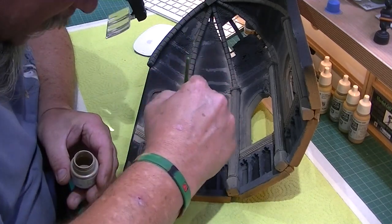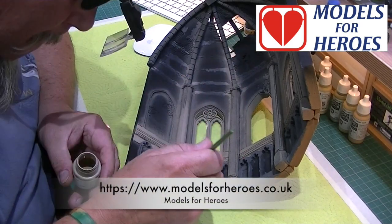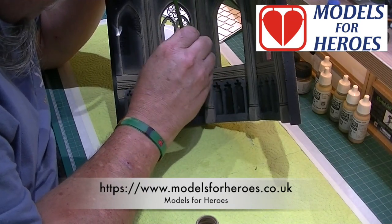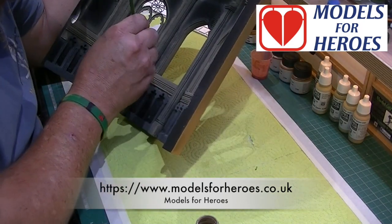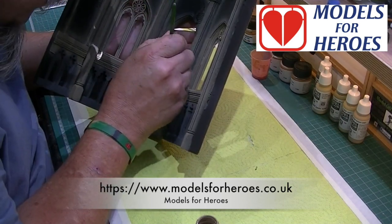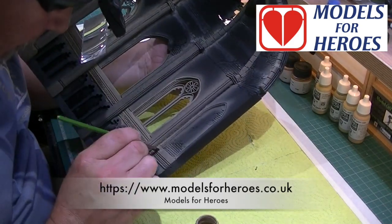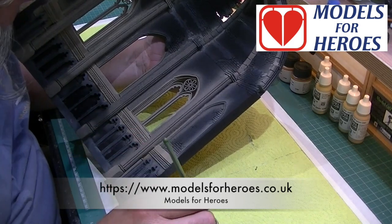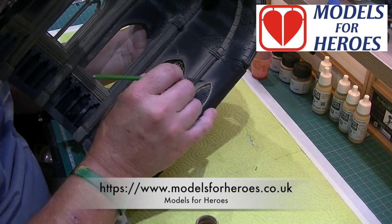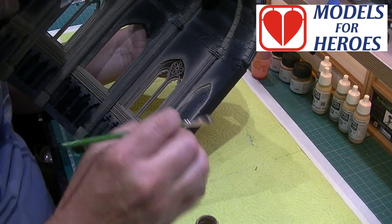Just while we're doing this let me mention something I'm really passionate about - a charity called Models for Heroes. Their aim is to help serving and ex-service men and women recover from injuries and mental health issues by the power of model making. Malcolm over at Models for Heroes is in desperate need of supplies and equipment to assist in this therapeutic care. If you're willing to donate some money, tools, or paints, please pop over to the website - the link is in the description below.